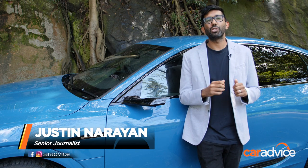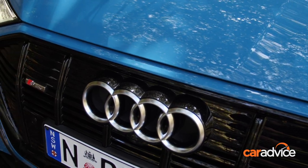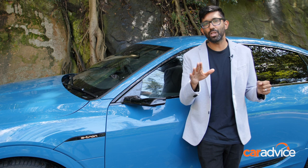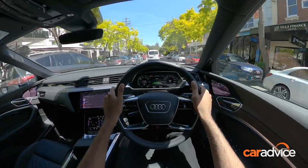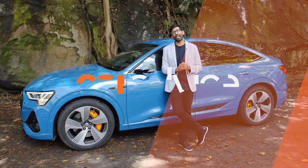Electric cars often look to the future, and this new Audi e-tron is no exception. It has no side mirrors. Instead, it has cameras which replace them. The image is shown in the car on two screens on the inside of the doors. What's this technology like to live with? What's it like to park with? Well, we're going to find that out today.